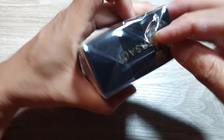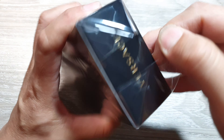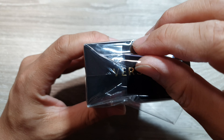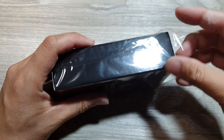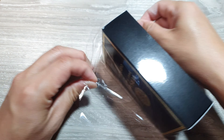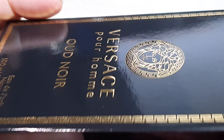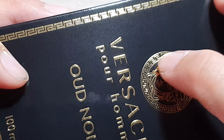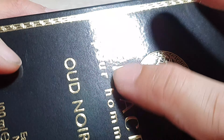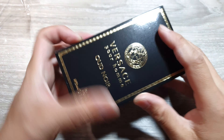Now let's open it up and have a look on the inside. The packaging should be nice and sturdy. Here is the writing — if I zoom in you can see it is raised up and embossed writing.